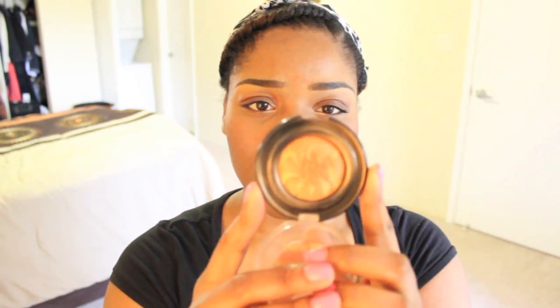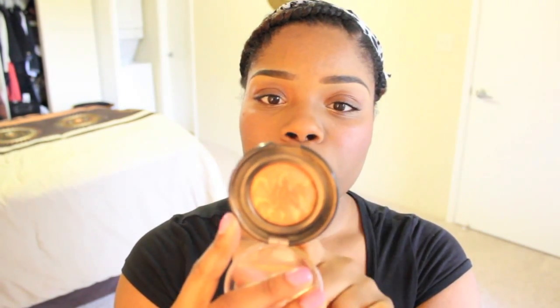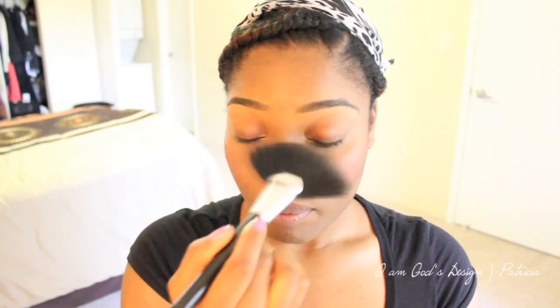The final piece of the puzzle is highlighting slash bronzing. I always do this very last because it's a beautiful finishing touch. I'm using Gingersnap by Black Radiance — it's an Artisan Color Baked Bronzer. I take it on a fan brush and apply it to the high points of my face. It's more of a bronzer but it has lighter pigments, so it's a bronzer-slash-highlighter. I sweep it across my cheekbones, a little bit on my nose, the very high points of my cheeks, and dust a little on my cupid's bow.